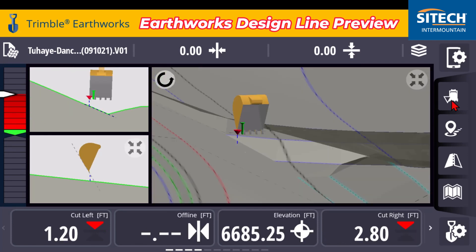Just a quick tip for you excavator guys on understanding your views and what options you have to turn on to see your bucket or where the attachment lands on the model. Thanks for watching this video from SiteTech Intermountain Earthworks training videos.